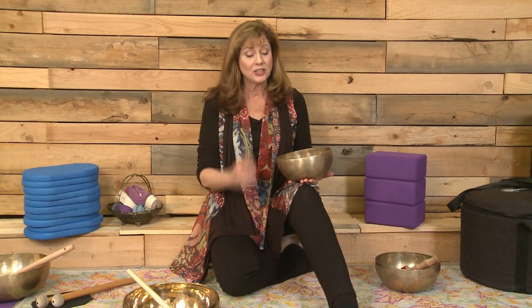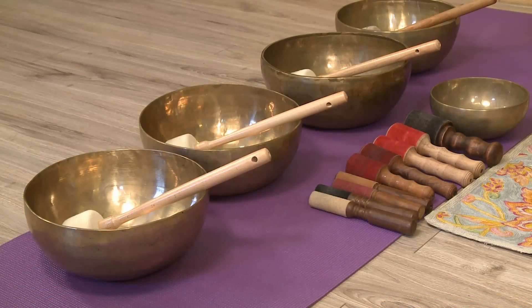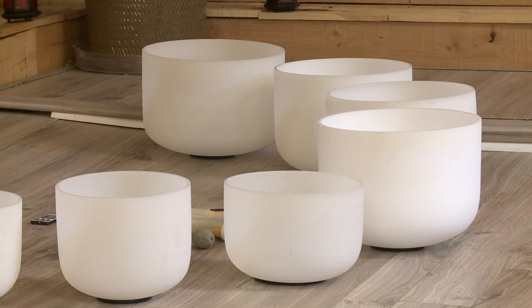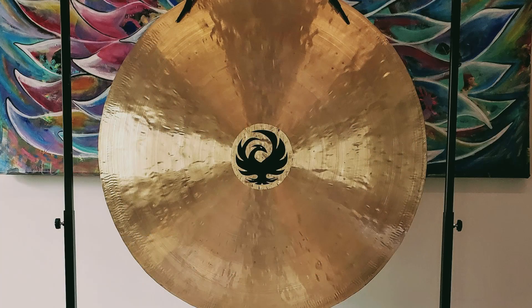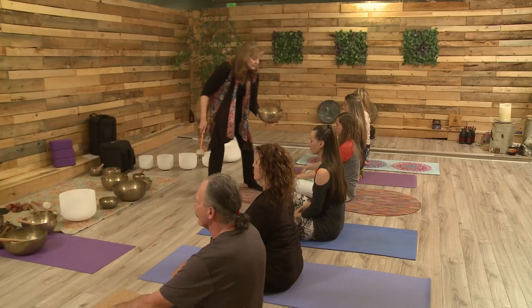Want to supercharge your yoga practice? You can capture the interest of new students and boost the effectiveness of your yoga classes by adding one simple tool: singing bowls. All kinds of unique sound healing instruments are showing up on the mat these days — from chimes and drums to 40-inch gongs — because adding the power of sound and vibration to a yoga practice brings phenomenal healing benefits and helps you stand out in that ocean of other practitioners out there.